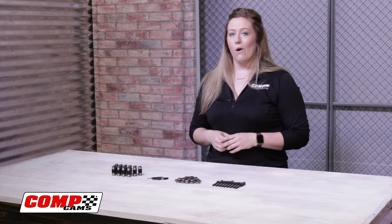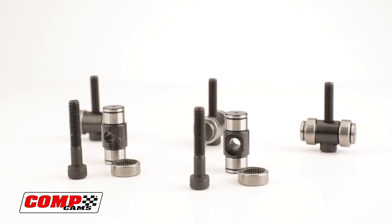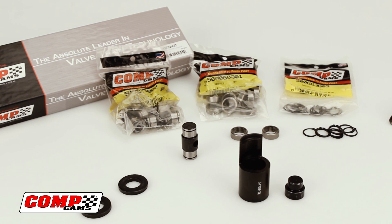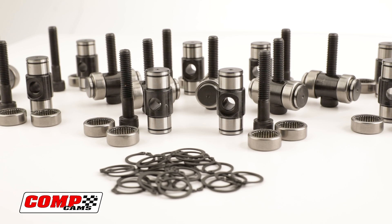The LS Rocker Arm Kit comes with everything you need to handle this simple DIY upgrade in your own garage. The kit includes captured roller bearings and billet trunnions designed for high RPM applications that help prevent engine damage from rocker arm roller bearing failures and allow for increased valve lift over the stock rocker arms.